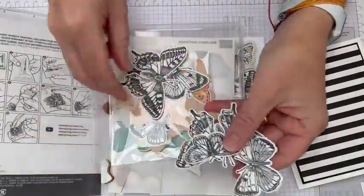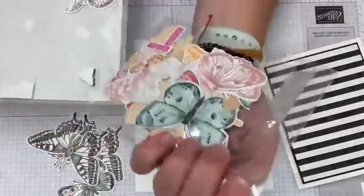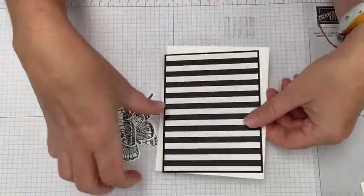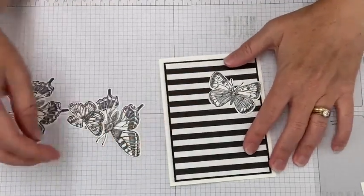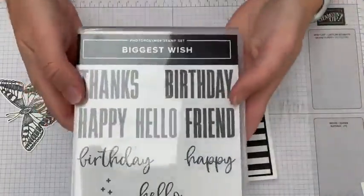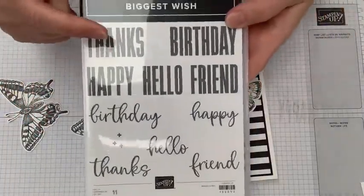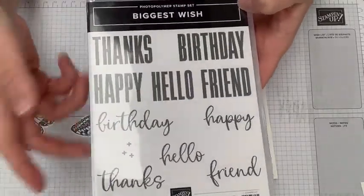After die cutting, I always save my extra butterflies in a clear envelope kept in my stamp case, so they're ready for the next card. Now let's layer these out — I think I want a bigger one up here and a smaller one down here. We're going to use Biggest Wish as our greeting, the same one I used last time. It has a script and a sans serif font, which makes it work with many different stamp set styles.